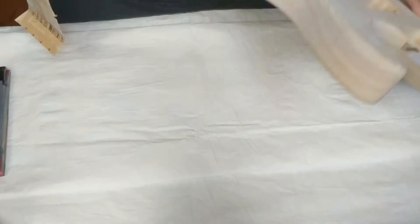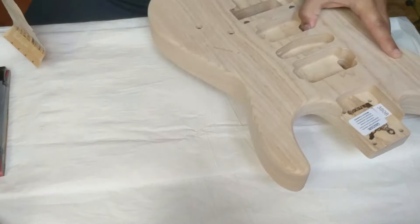I've already mostly done this pass at 320 — just one more pass here. The Warmoth bodies come already pre-sanded at 220, so there's not much more work you really have to do. I just like to smooth it out a little bit more.